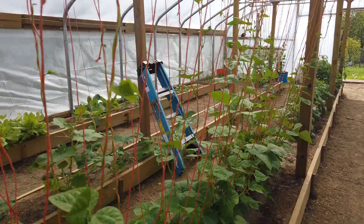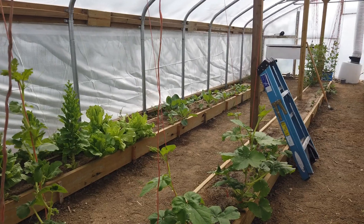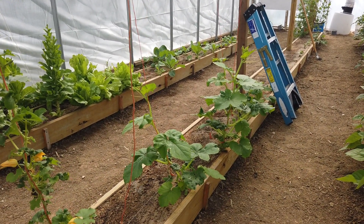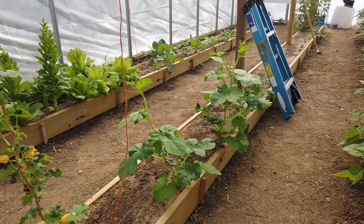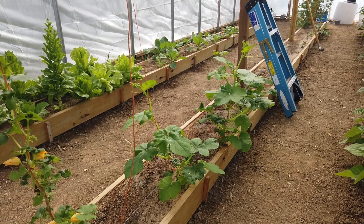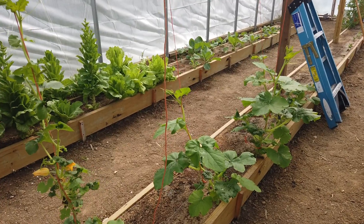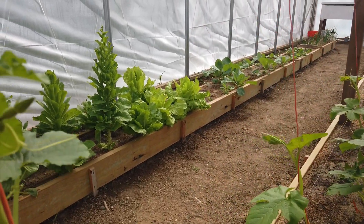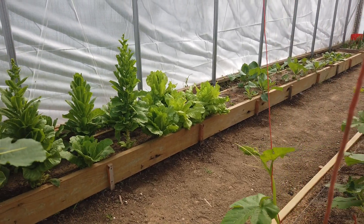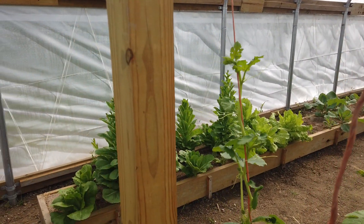Over here is spaghetti squash. We are working on a little bit of a calcium deficiency — you can see some of the leaves looking a little deformed, but the newer leaves are looking good. I think we've got the calcium problem licked and they're blooming and doing well. Oh look — there's a little baby right there!